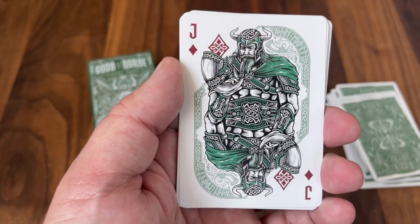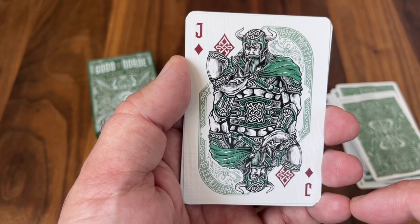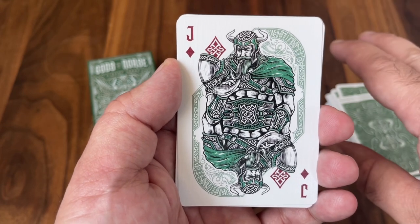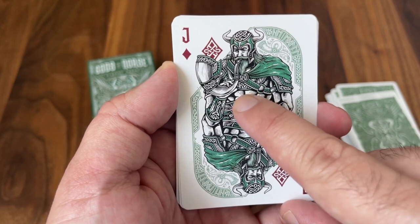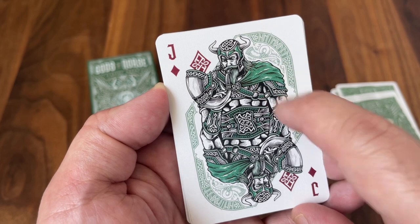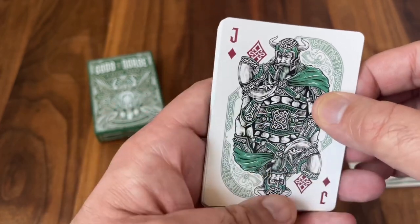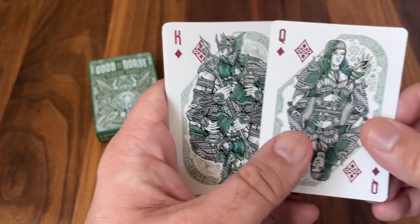The Jack of Diamonds is probably my favorite of all the Norse characters — this is Heimdall, the stoic guardian of Bifrost, the rainbow bridge that served as the entrance to Asgard, connecting the realm of the gods to Midgard, the land of men. And of course he's holding Gjallarhorn, the horn that he would use to warn of any invaders — you can see another image of it over his shoulder, that twisting horn that would blow an extremely loud warning to the rest of the gods. Very cool.